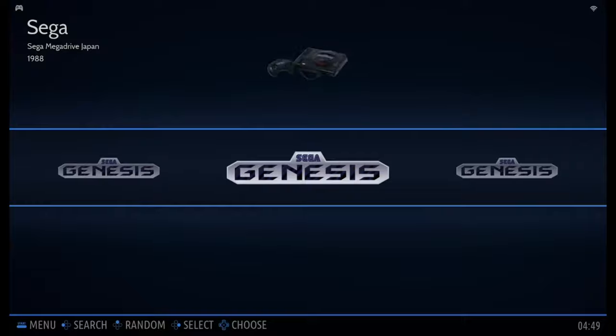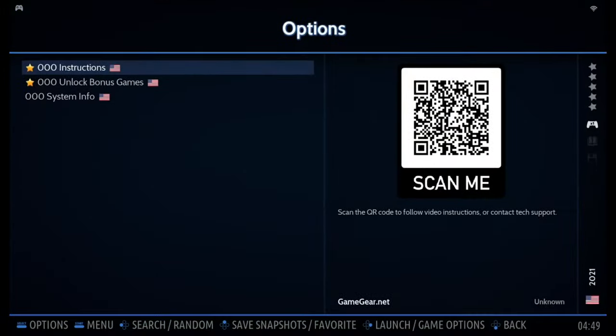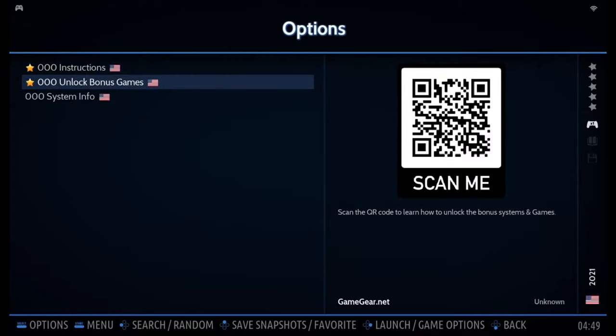Here are the Sega consoles. Inside the option folder, you can find QR codes for video instructions or tech support, and also to unlock the bonus games.